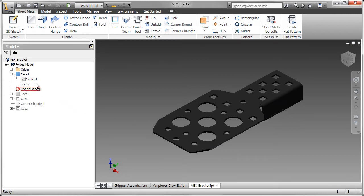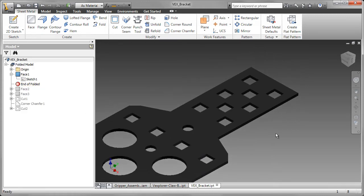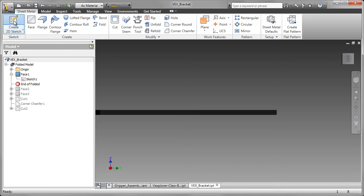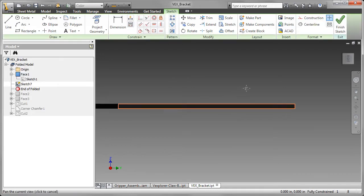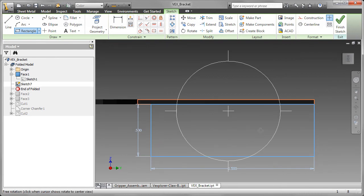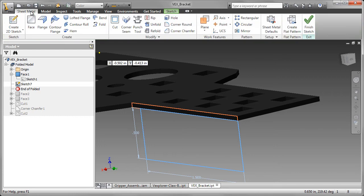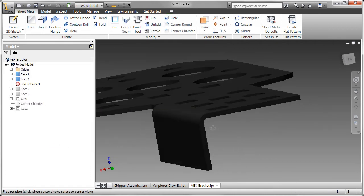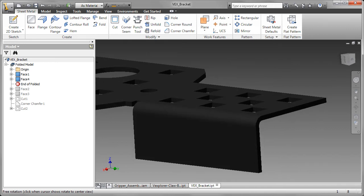The next feature I created was the face. Let me show you how I did that. A couple of workflows are available. What I did was actually create a sketch and then use the face tool. I'm going to create my 2D sketch and add a rectangle. This rectangle is going to be 1.5 inches long and 0.5 inches deep. Having done that, I'm going to go to the face tool. When I select face and the profile, I want to offset that so it's coming towards me. Click on OK, and you can see that it automatically puts the bend in for me based on the selections I made in my defaults.